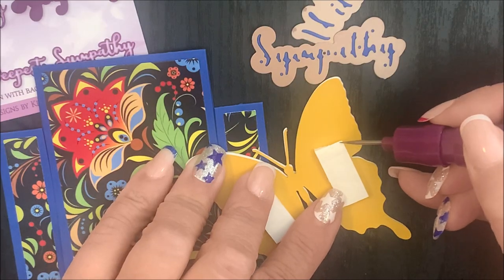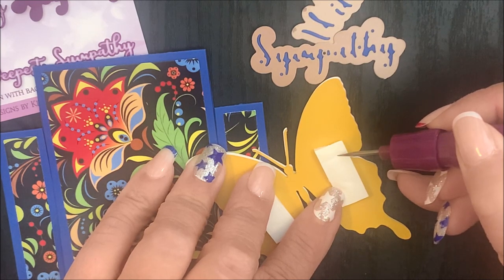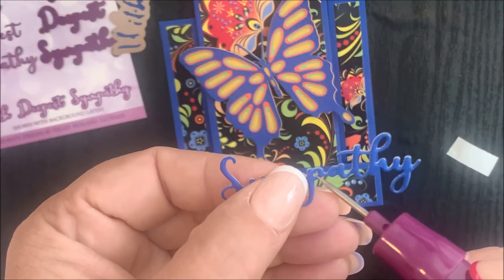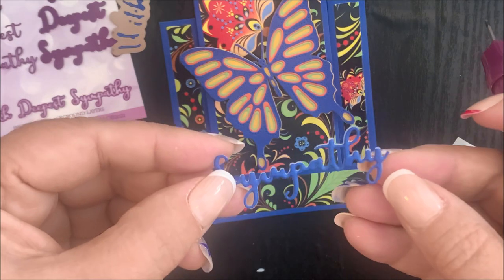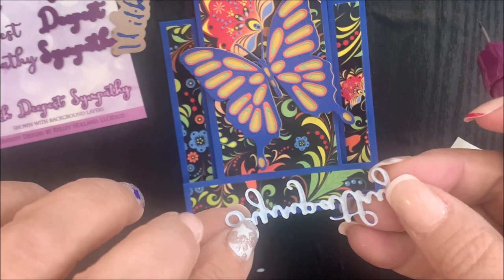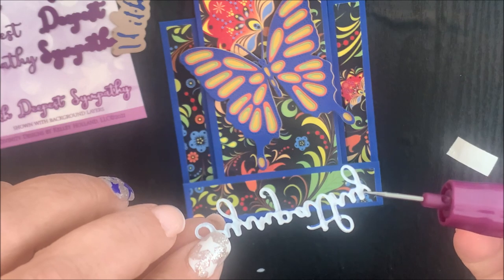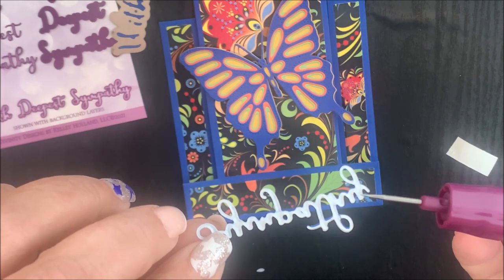I'm going to use our die cutting tool to easily remove the adhesive backing from the foam tape and then add that to my card base. Now I'm going to use the die cutting tool to remove the card stock from the With Deepest Sympathy and Layers dies. You can use the piercing end of the tool to remove the openings in the die cut words. Prior to die cutting and embossing the word dies, I did add an adhesive sheet to the back of my card stock panel. Now I'll remove the adhesive backing from the die cut word and adhere it to the bottom of my card base.